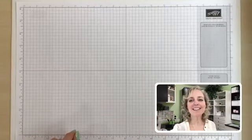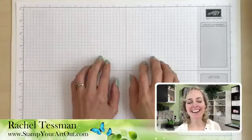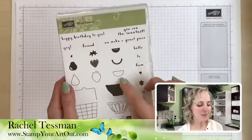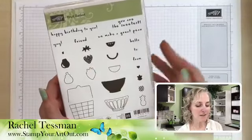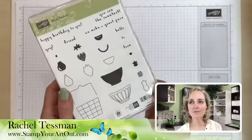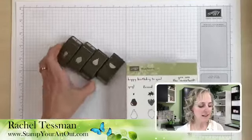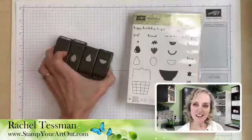Let me show you some of the actual products we're going to be using. The stamp set is called Fruit Basket — it's got some cute little fruit pieces you can build up to create watermelons, strawberries, pears, and pineapples, plus some fun little sayings that go with it. This is in our occasions catalog and it is retiring. It does have some fun coordinating punches — after you stamp the image you can punch it out and add it to your card.